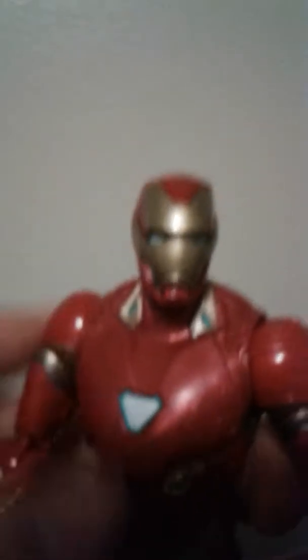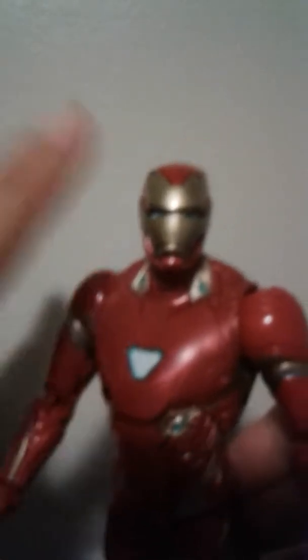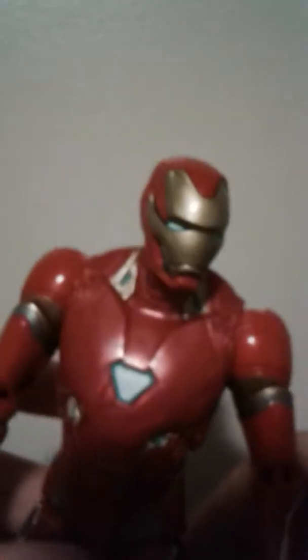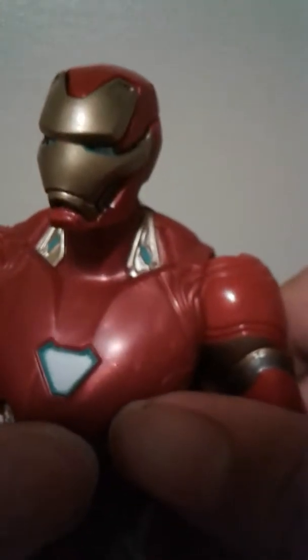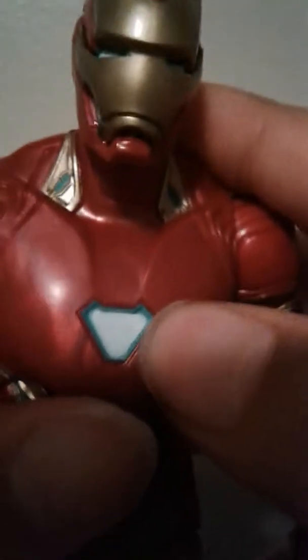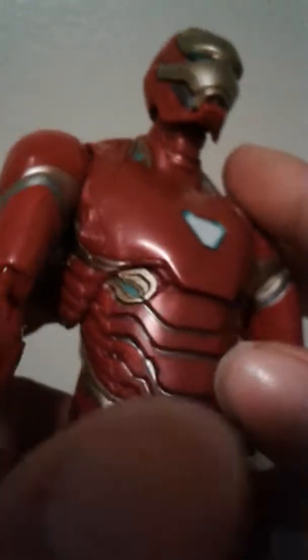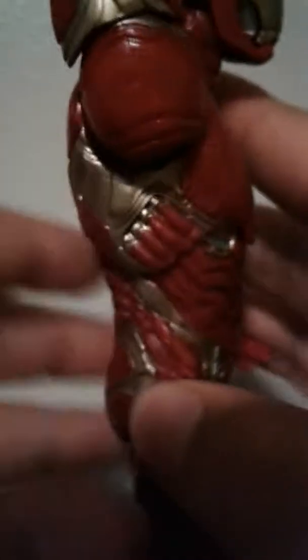They chose the perfect gold for the figure, and the red is perfect because of how the suit is in the Infinity War movie — it's more matte but shiny at the same time, and they executed it on this figure perfectly. He has some nice blue detail, nice gold, and the arc reactor is nice — blue outer trim with white inside. Just magnificent details all around.